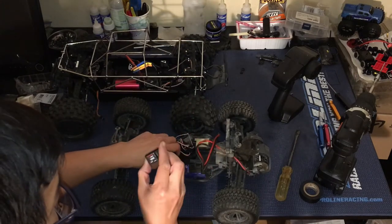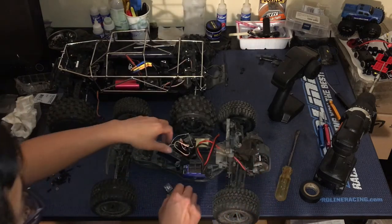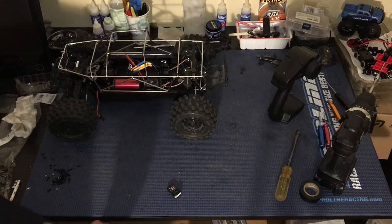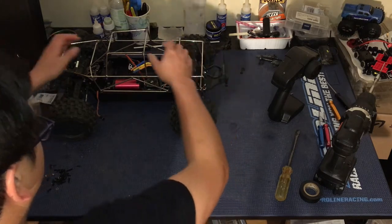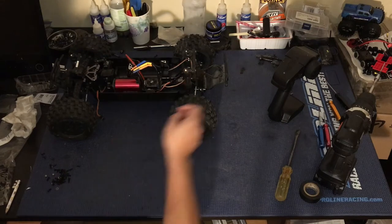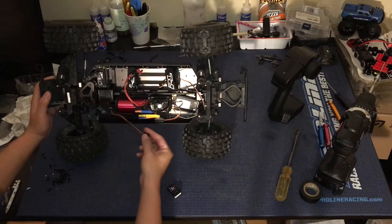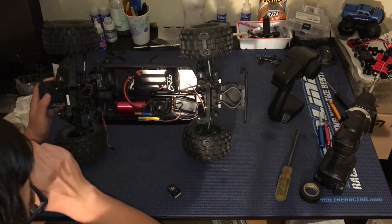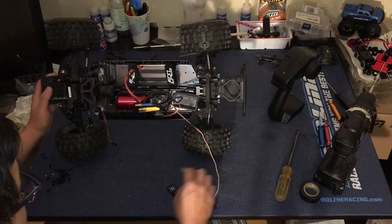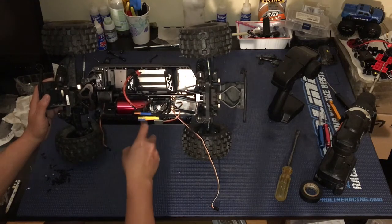There we go — this receiver is super small. When it comes to the electronics in the ProFusion, we had put a receiver box towards the back of the ESC. The problem is our servo wire is too short. So we're going to go ahead and get a servo extension cable. Until that comes in, we're going to mount this receiver somewhere on the side — just like we did on our ProMT — using some double-sided tape mounted on the side of the chassis.